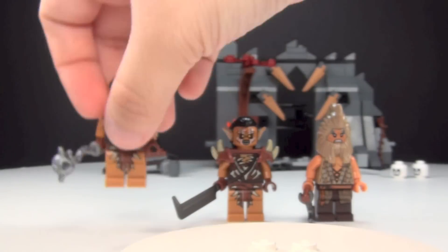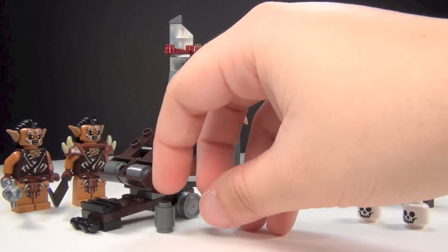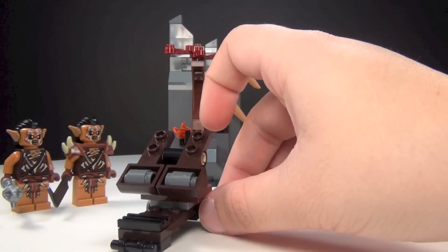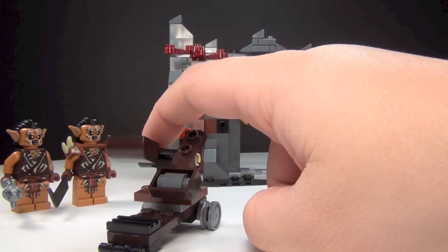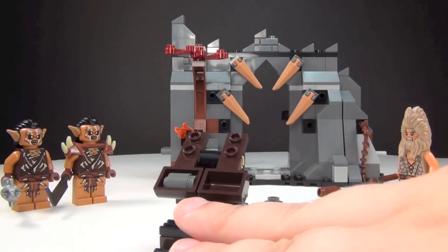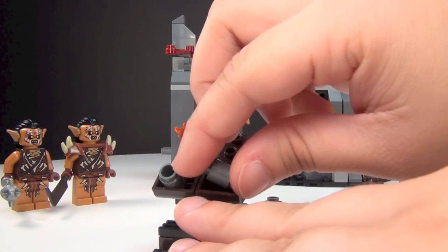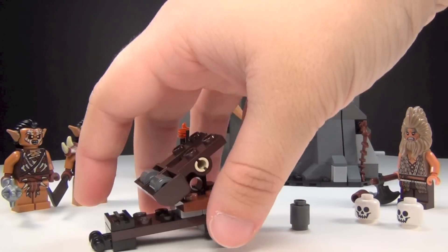Those are the three figures that come with this set. Here's the full set now with the minifigures standing there. We also have a catapult here. You have an extra little rock or stone to fling, and there are actually two separate catapults on this — you can push them individually. You guys know how a catapult works: push down right there, hold it, and then just pop right here and you can attack with it. I like that you have an extra one in case you lose one, which is kind of cool.